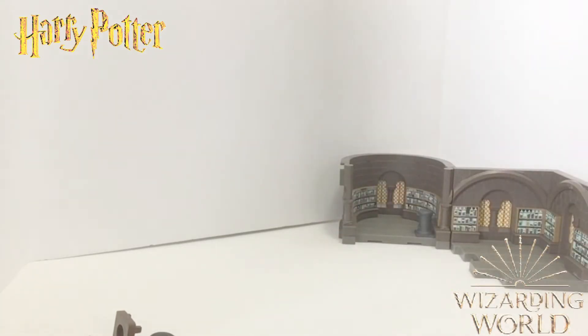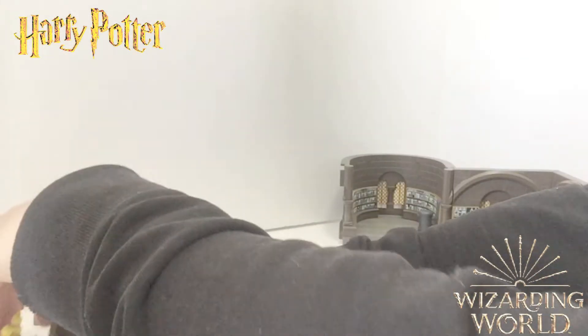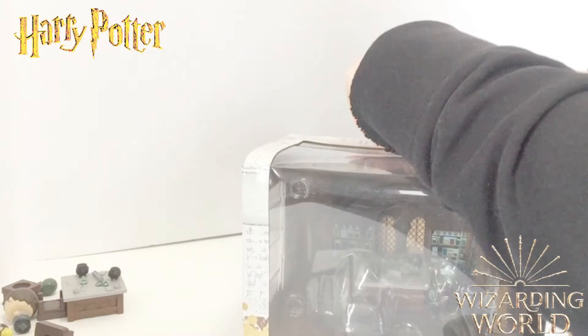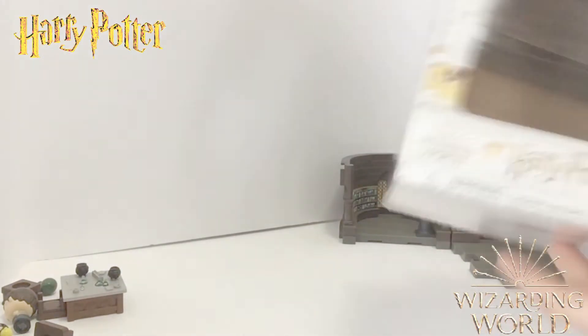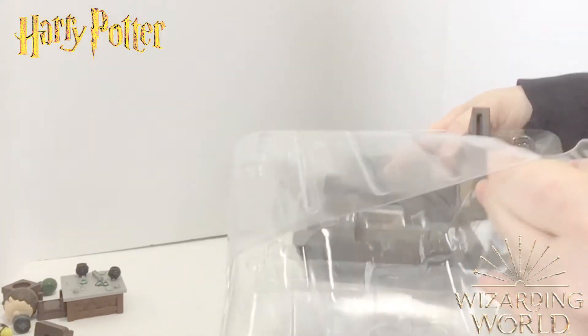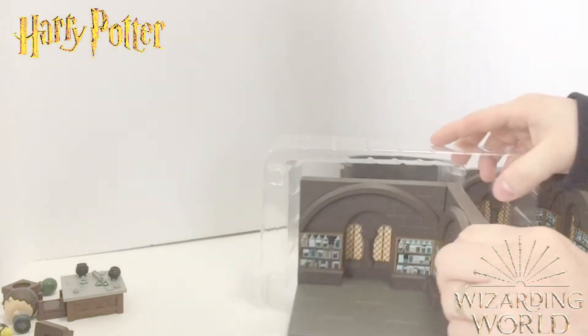While we put the diorama together, I'll set all the little figures and their accessories aside, then put them all together at the end — I think that's the best approach. Next we're opening the Draco Malfoy figure. Let's pop this open; sometimes the suction can be a little hard, but these are really easy to open overall, which I appreciate.